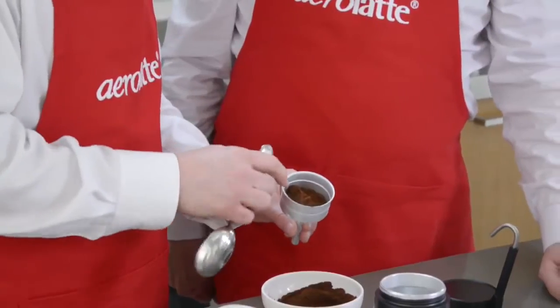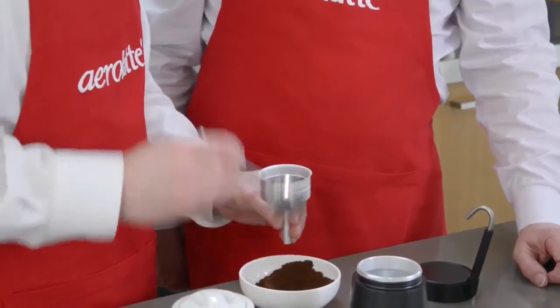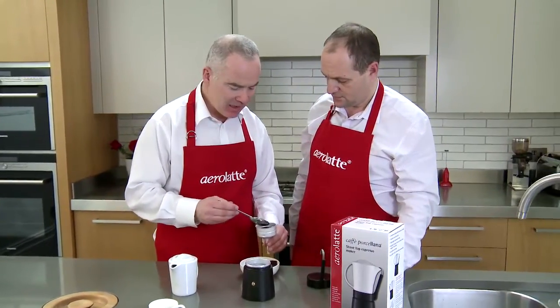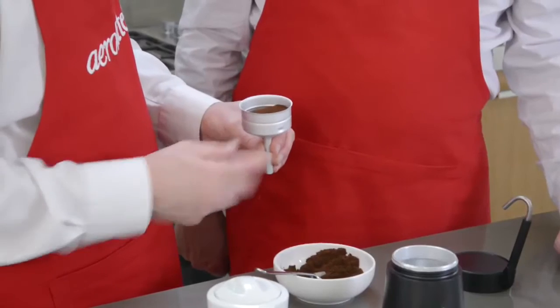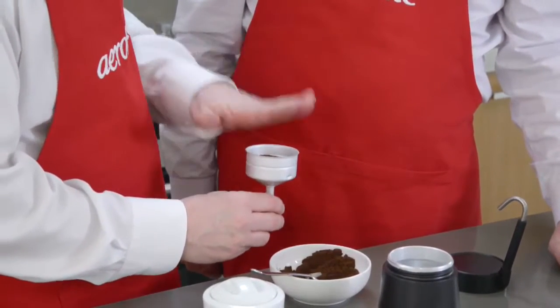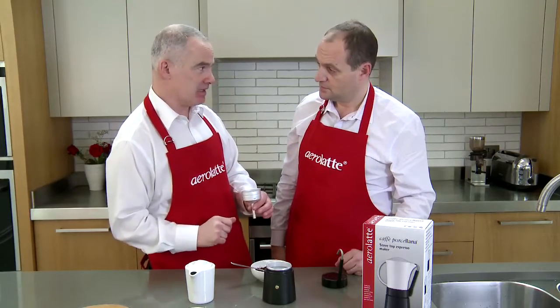There's a little mark about halfway up — we're just going to fill it to that point. This is espresso grind: fine espresso grind or medium grind, but not coarse. Coarse wouldn't give you a good extraction. And what we're not going to do is press it down — it needs to be quite loose. You don't tamp it down like you would with a machine, because obviously that's a different process.